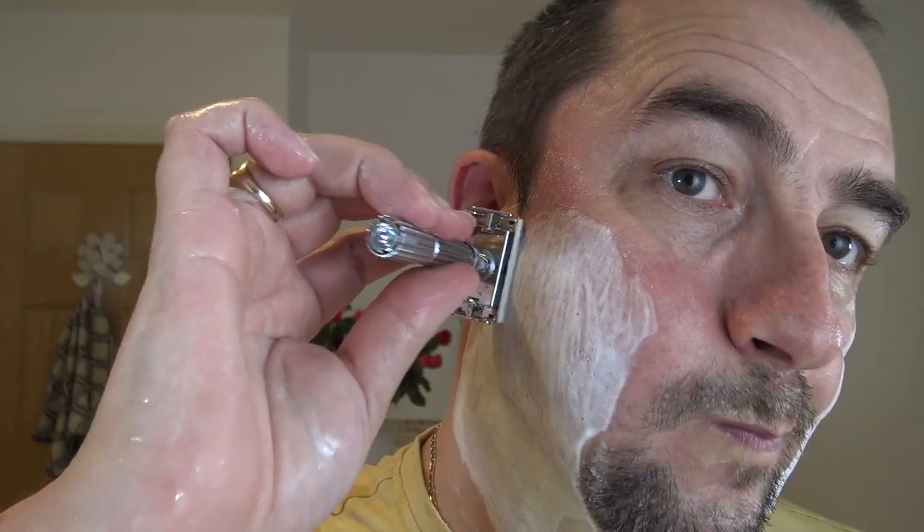Stunning. So what's the shave of the day for you? And if it's anybody else's birthday today, happy birthday — or wedding anniversary, or anything like that. Second pass across the growth, keeping on setting four — quite happy with that. Good test actually because it's a very slick soap this.